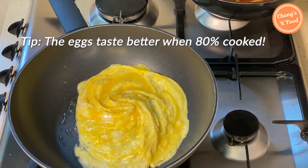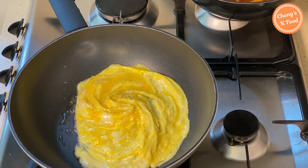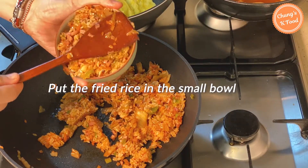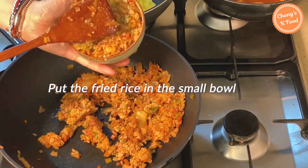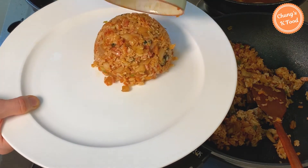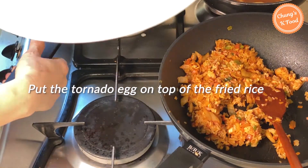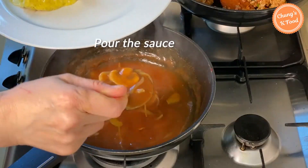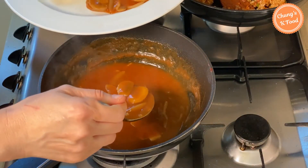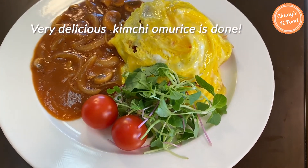The eggs taste better when 80% cooked as the consistency will be much softer. Put the fried rice in a small bowl and press like this, then put it on a plate. Place the tornado egg on top of the fried rice and pour the sauce evenly. Very delicious kimchi omurice is done!